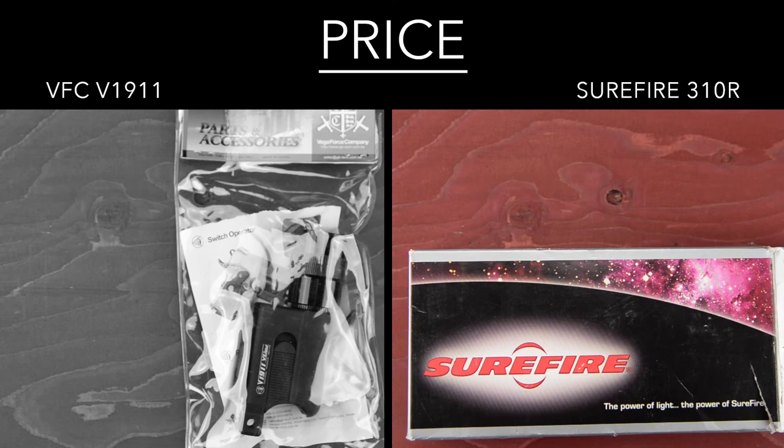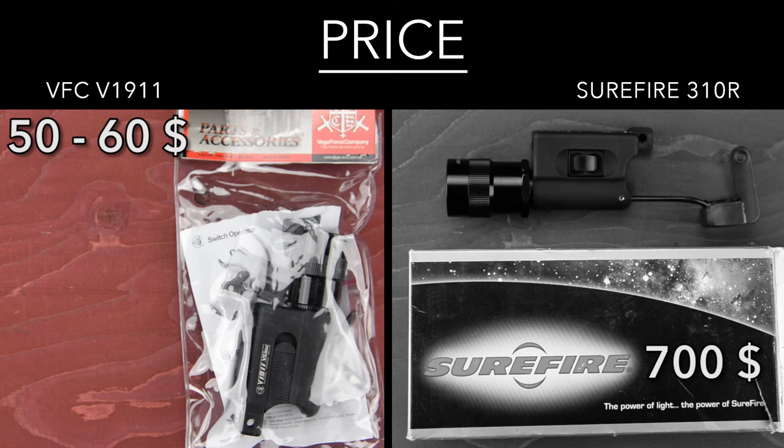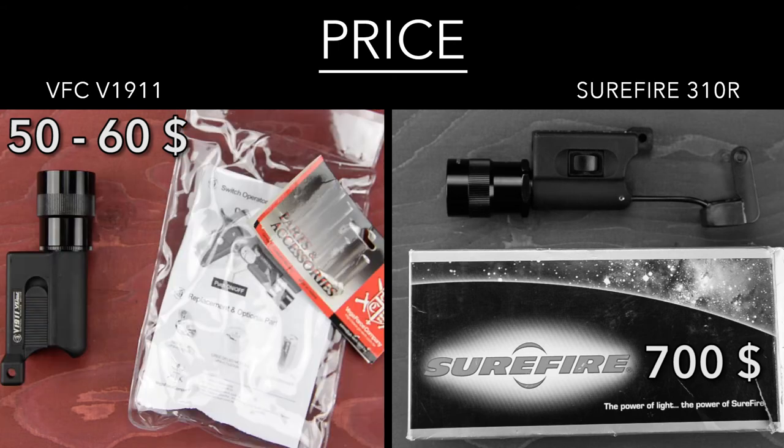Time for the uncomfortable part: price. On the one hand, I learned that you get what you pay for. So cry once, buy real steel. A real 310 costs up to $700, but it can handle whatever you throw at it. The V1911 on the other hand costs between $50 and $60. However, this is still an unproven design. Does it have the same tolerance to shock and manhandling as the 310?